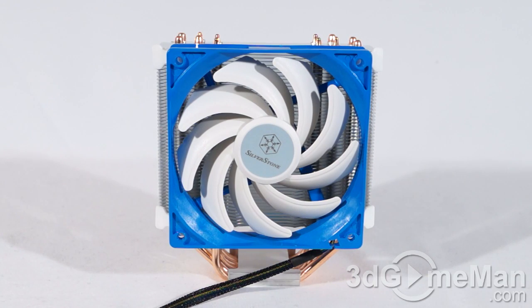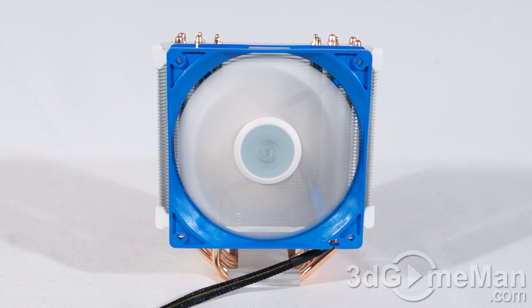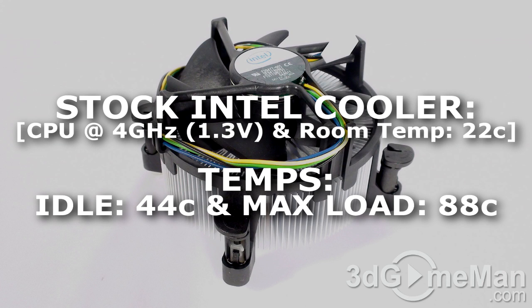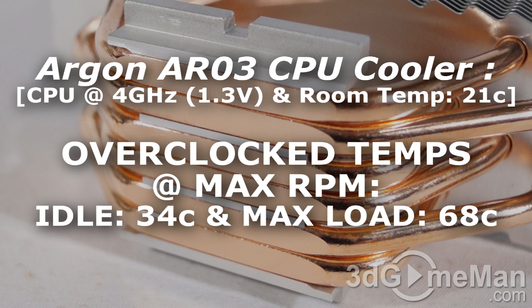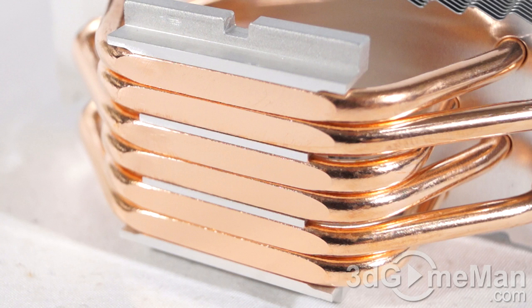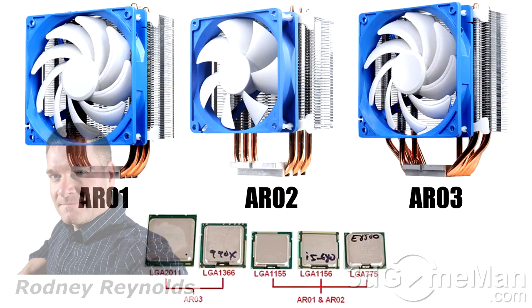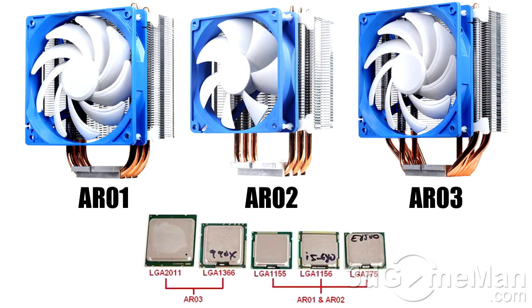Have a listen to the fan at full speed. There are actually three CPU coolers in the Argon series: the AR01, AR02, and this one, the AR03, so depending on your application, choose the one that is best for you.